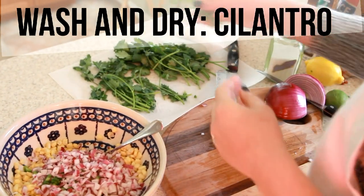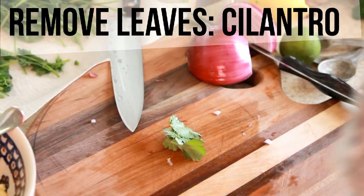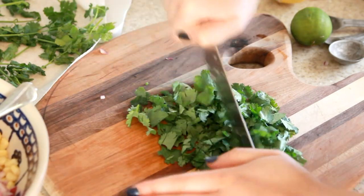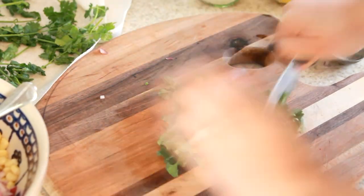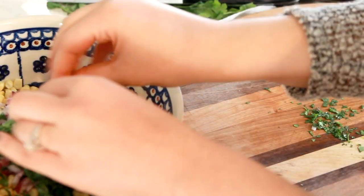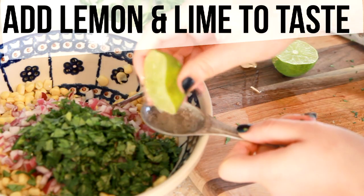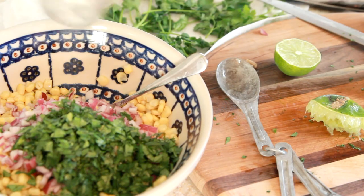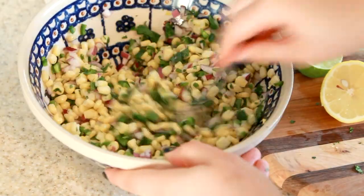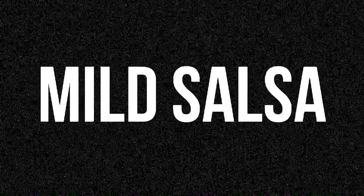Off-camera I washed and dried my cilantro, and then you just pick all of the leaves off. This is a little bit time consuming but you'll end up with about a handful. Just run your knife through that, make sure it's finely chopped, and throw it in with everything else. Off-camera I also added a lot of lemon and lime — you want to make sure you're getting equal parts of that — and then put in some salt and give that a swirl.